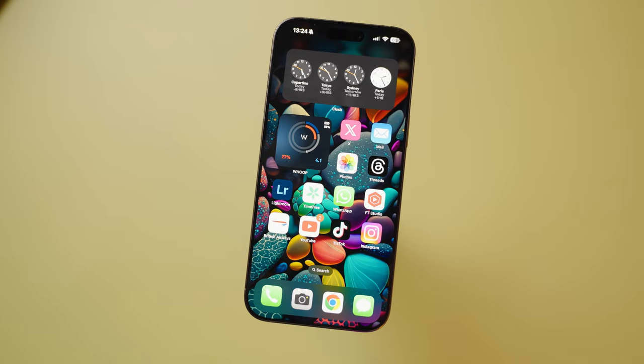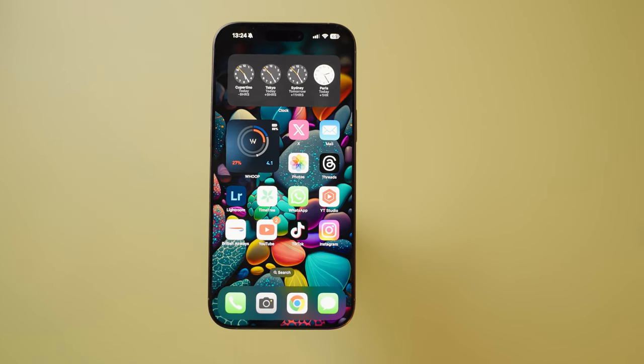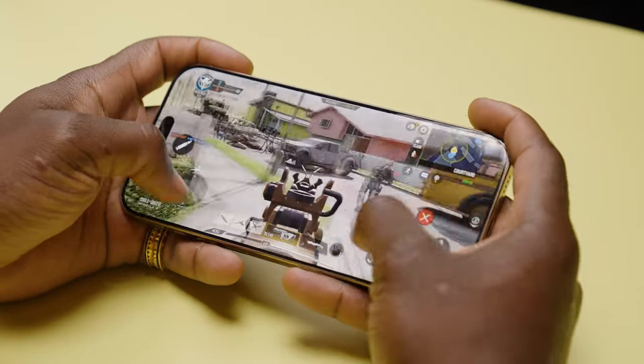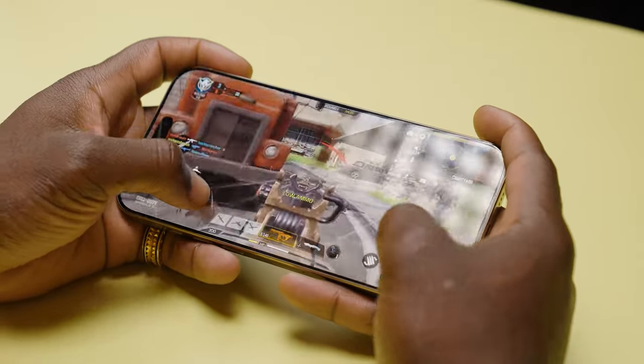Next up, processing power — this runs on the new Apple A18 Pro chip, which is a lot more powerful than before. It's paired with 8GB of RAM, and you can get up to 1TB of storage. With this new processor, everything runs very smoothly — you can multitask and game with no issues. Most importantly, it has a dedicated NPU that lets it run all the Apple Intelligence features very efficiently.